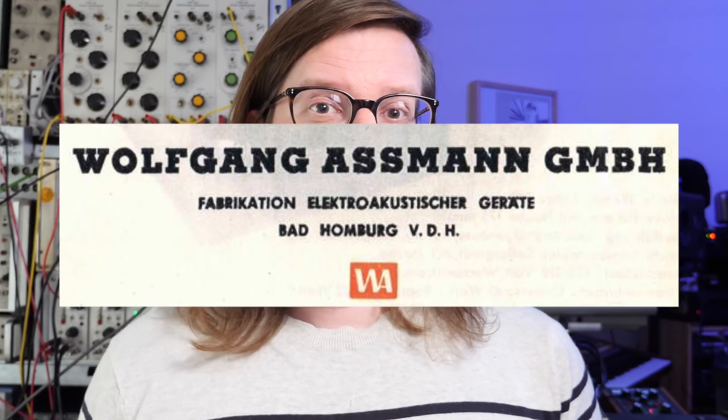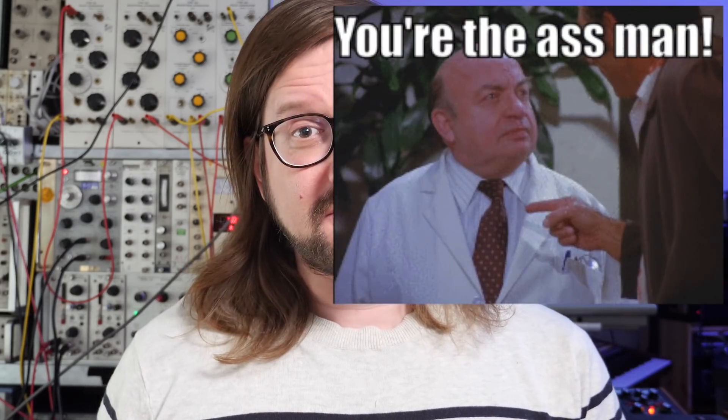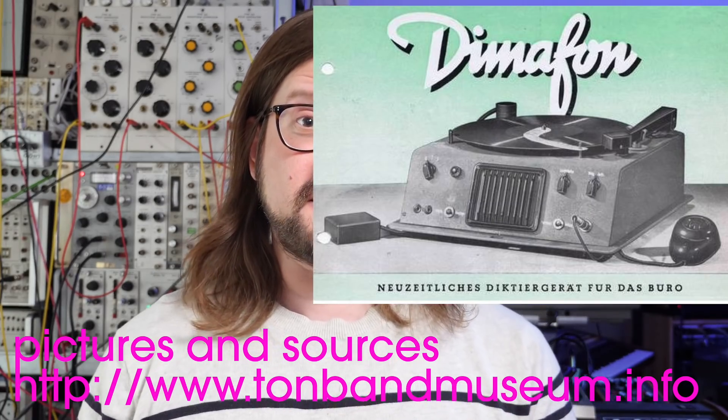So this is already an amazing creative possibility. Assmann was founded in 1946, and the name means something like 'ace man' or 'top man' in German — in English it might have some different connotations. In 1949 they debuted their Dimaphone, which is the predecessor of this. These machines were used in the telecommunications industry for pre-recorded messages, but also for their intended purpose, which is to be a dictaphone.